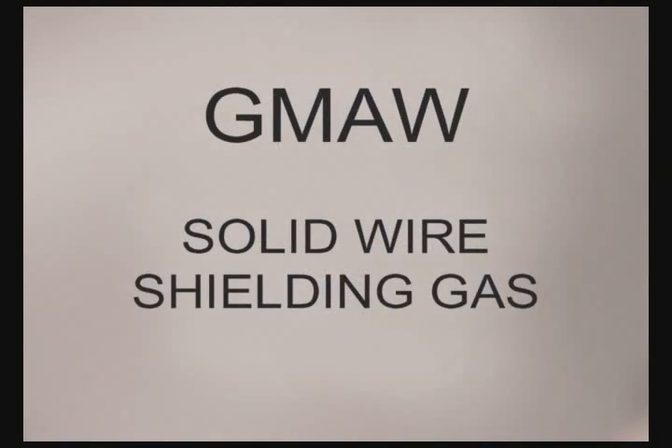Because carbon dioxide is not an inert gas, the term MIG is technically incorrect. Everybody still uses it — MIG welding is a very familiar term — but the American Welding Society has designated this as the gas metal arc welding process to include all types of solid wire and shielding gases.